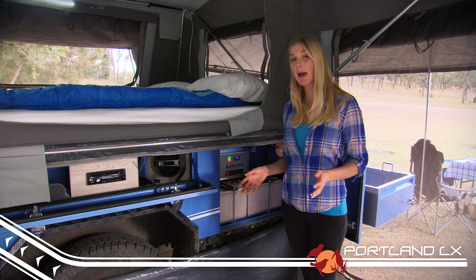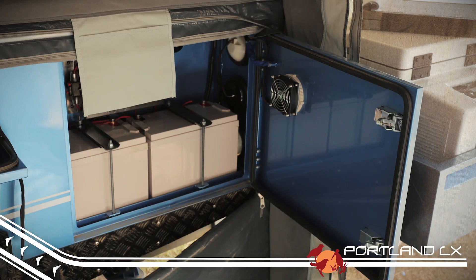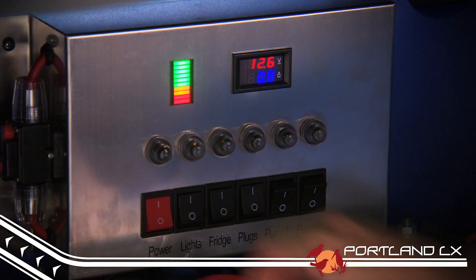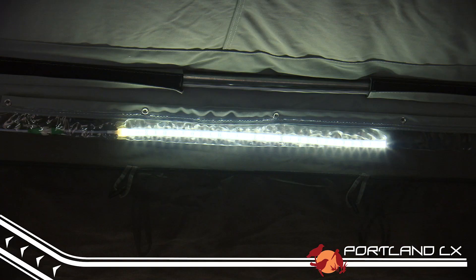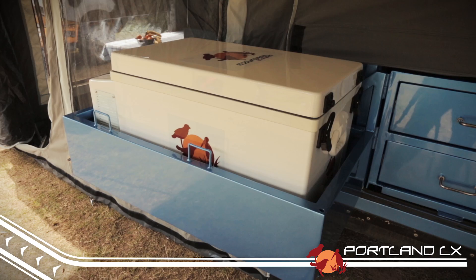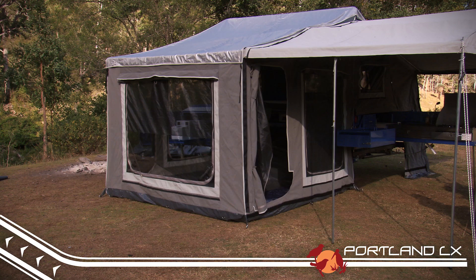There are plenty of other trailer manufacturers out there who will happily throw in an extra battery or some LED lights, but the team from EZtrail really understand how important power capacity is to your family. Like the whole K series range, the Portland LX comes standard with two 100 amp hour deep cycle batteries that can be charged through an Anderson plug connection from your four wheel drive. These batteries power the standard internal LED light, fridge, internal multimedia system and the water pumps.